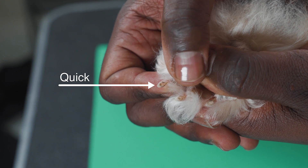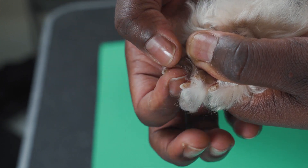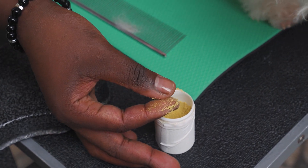Familiarize yourself with where the quick of the nail is. The quick is the vein that supplies blood to the nails. It is recommended to have styptic powder available in case you do cut the quick and cause bleeding.